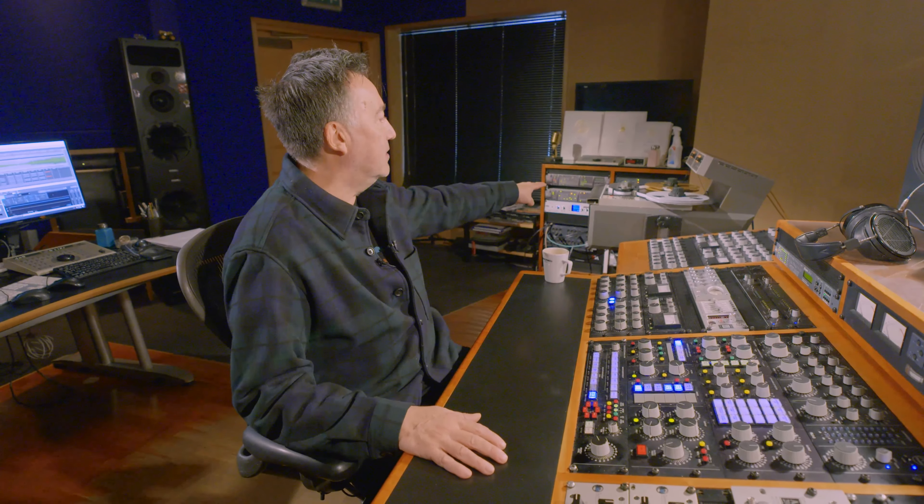Great working with Damon, great working with Steven Sedgwick, who is his mix engineer who prefers to master mix onto the half-inch tape.